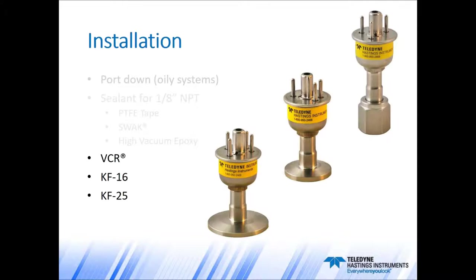For ultra-clean systems, many users choose the VCR version of our gauge tubes. Another fast and reliable seal can be made with KF flanged versions. Also not shown are metal-sealed ConFlat flanges for ultra-high vacuum systems. Teledyne has certified welders here, so if you have some other fitting that you want to put on a gauge tube, contact us and we can probably handle it.